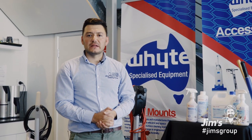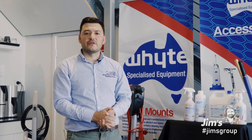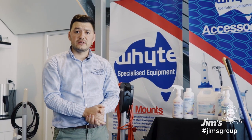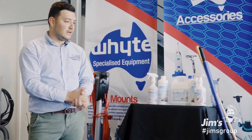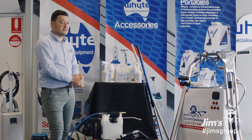Hi everyone, it's Sel from Jim's Carpet Cleaning here. Today we'll be talking about the inclusions package that we have for our franchisees. We get many inquiries from people within the industry who have an idea of what this equipment does, and people who have no experience. So we just want to have a quick overview of what's included in our package and we'll talk about these in detail.